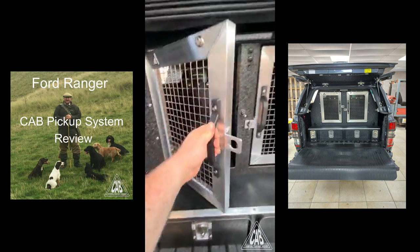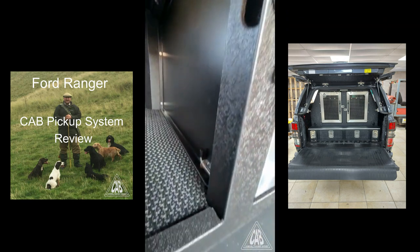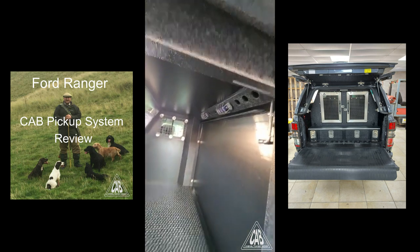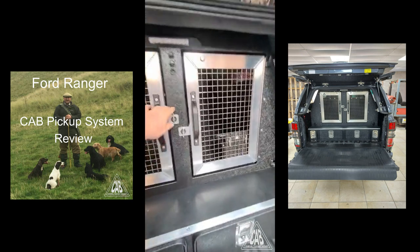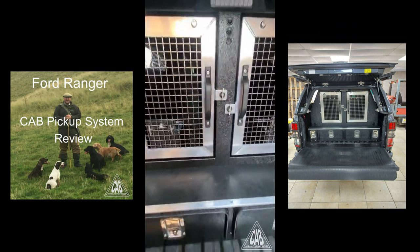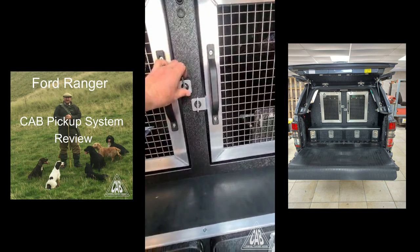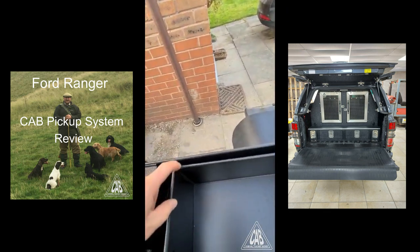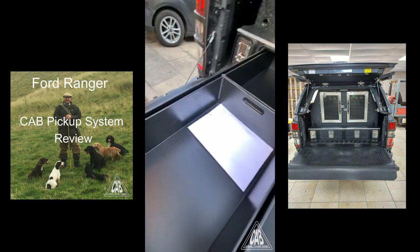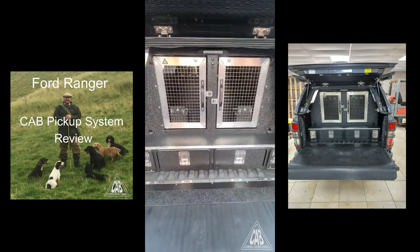There's one thing you cannot copy and that is the absolute build quality of CAB boxes. I bought a different box and it literally fell to bits — it was welded here and that split, this whole piece just fell off. Yes, it was half the price of a CAB box, but it could have been free because it fell to bits and wasn't fit for purpose. These drawers — everything is double welded, double welded for strength, double welded inside, double welded into the corners. Everything fits beautifully. If you want a decent box, there's only one, and that's a CAB box.